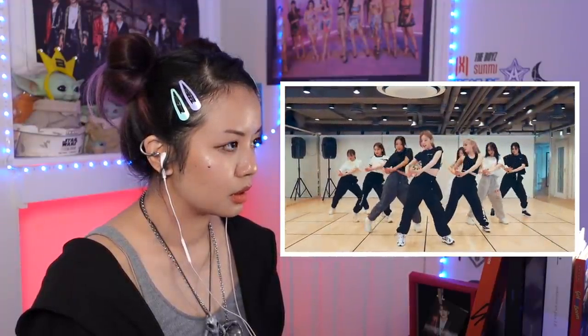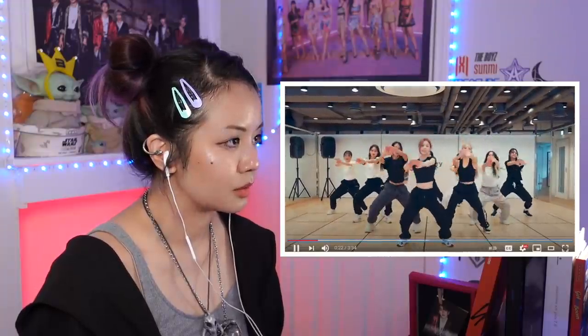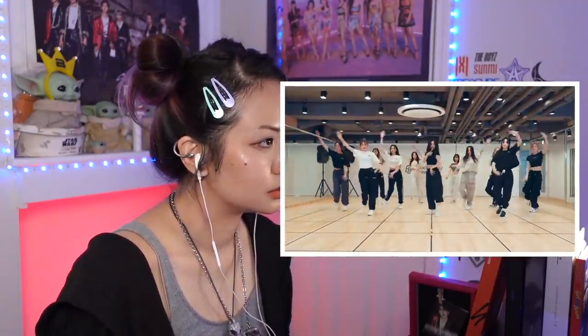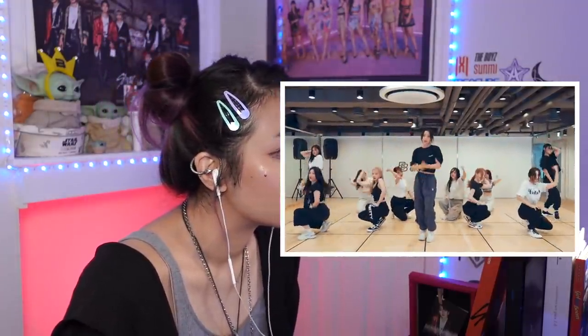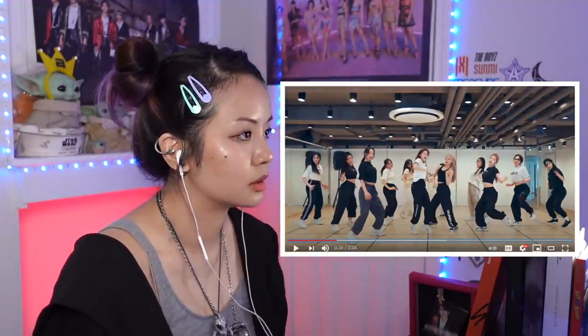Wow, that is beautiful imagery there. I love that level change. You better, Heejin! I love how the arms came through right there in the back — it's just nice. It carries through.